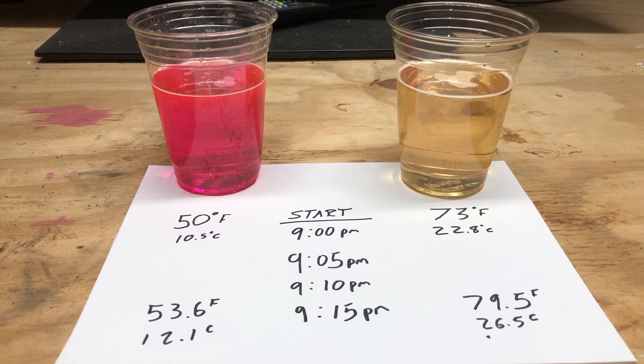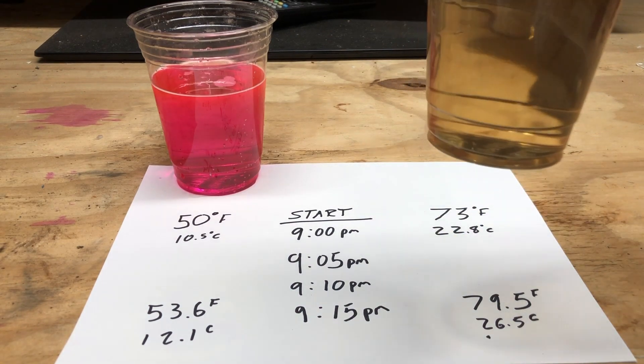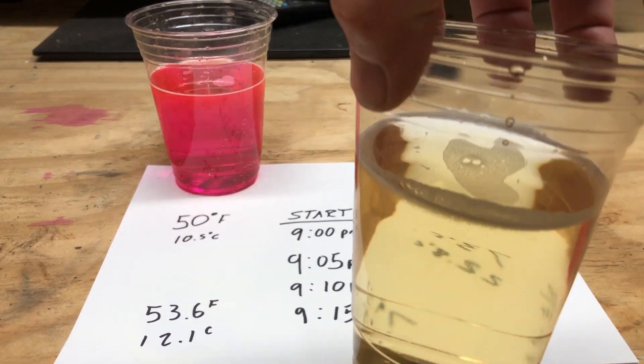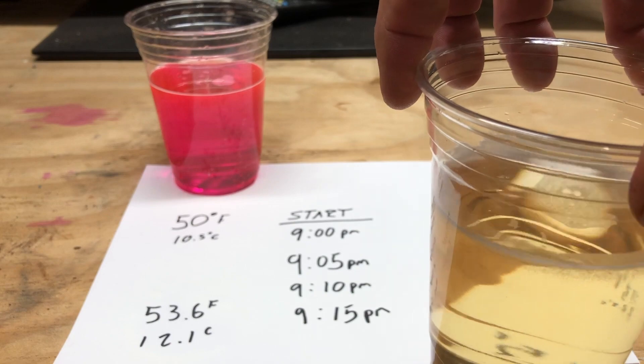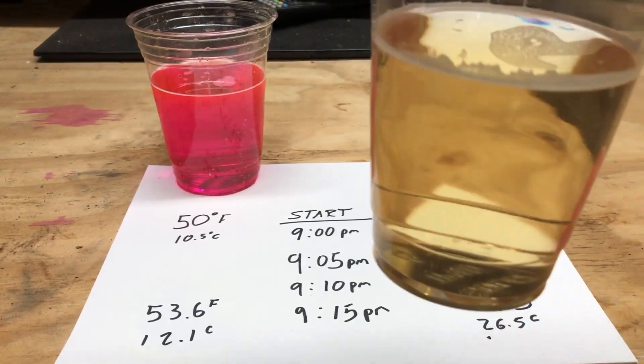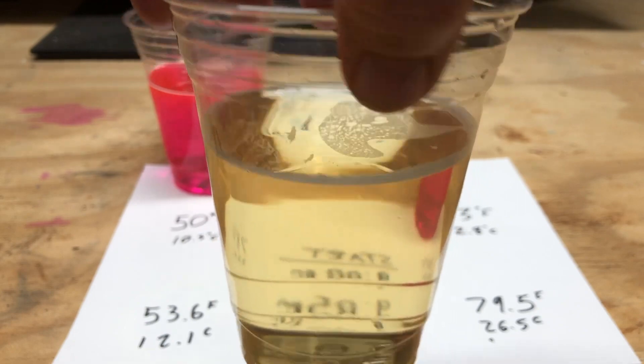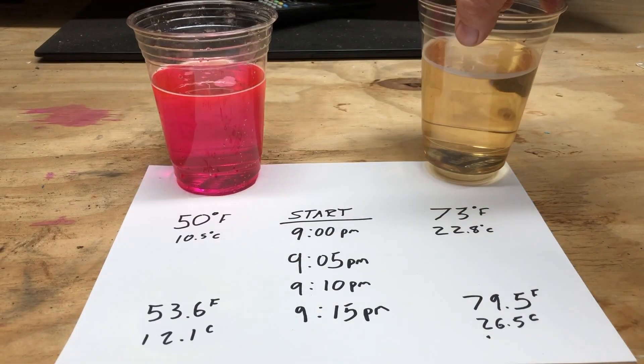There we have it. I think we've got proof positive that a warmer bleach solution works faster than a cooler bleach solution. The warmer bleach destroyed the organic pigment of the apple wash in a much more rapid fashion than the cooler bleach solution did.